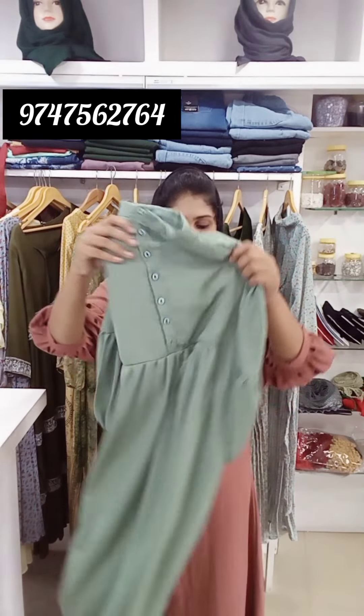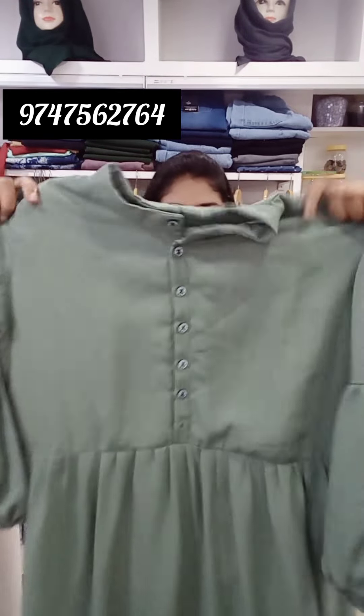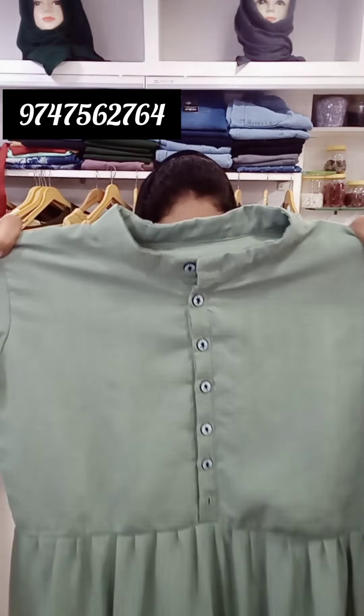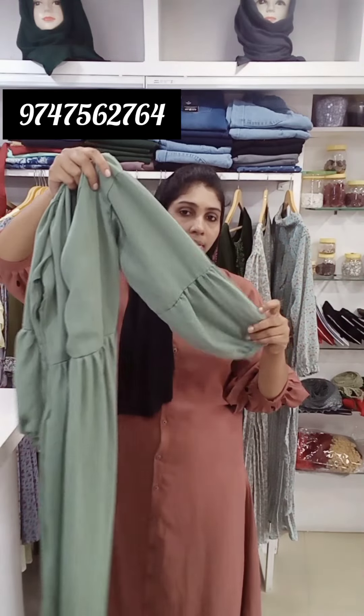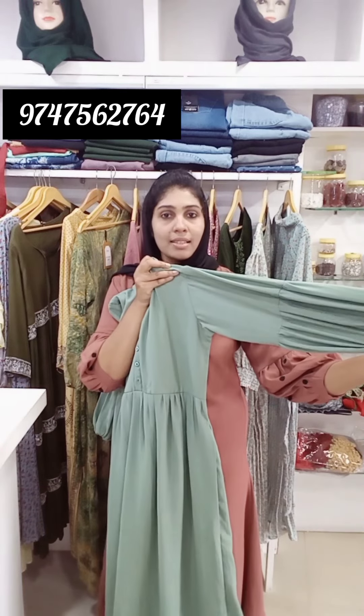Next is a pastel green shade. It has a collar on the front and on the back side. The gown length is 38. The sleeve length is 19. It has a collar on the sleeve and on the side. The price is 898.